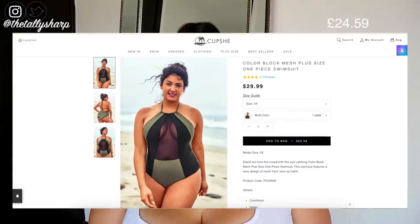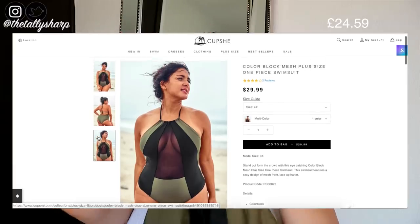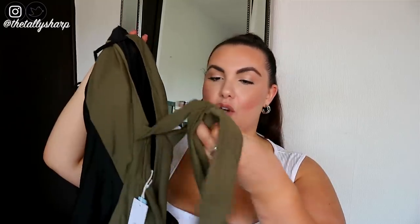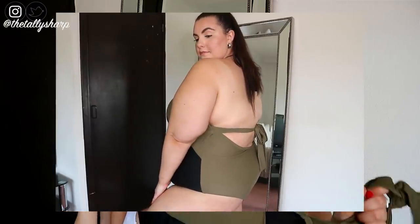Next we have the colour block mesh plus-size one-piece swimsuit, and it was $29.99, again in a 2XL. This has a halter neck, so it goes around the neck and you tie it up. It's got cup padding and support, then it's got that mesh cleavage — oh, spicy! The back is a little bit out of my comfort zone because it's showing quite a bit. And then it's got that little tie waist just to give it something. Surprisingly, this does support my breasts as well. What do you guys think about the price point? Like $30 — we're talking about a £25 swimsuit.